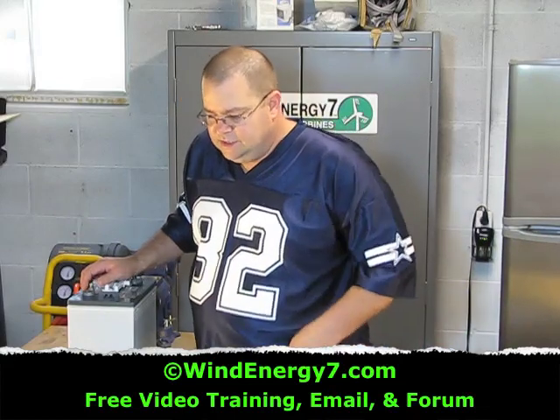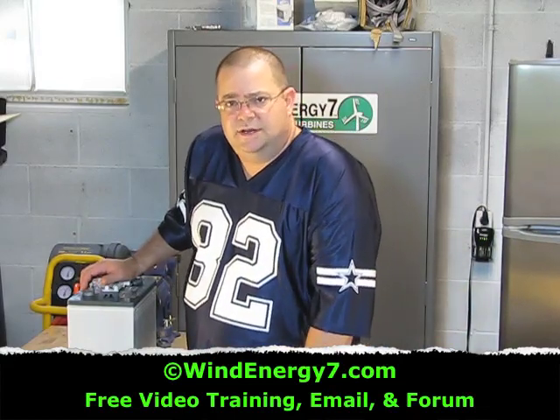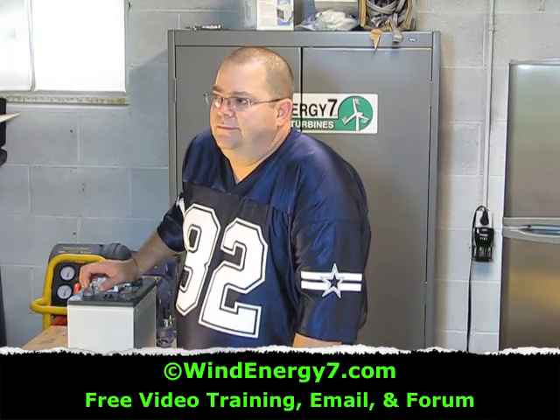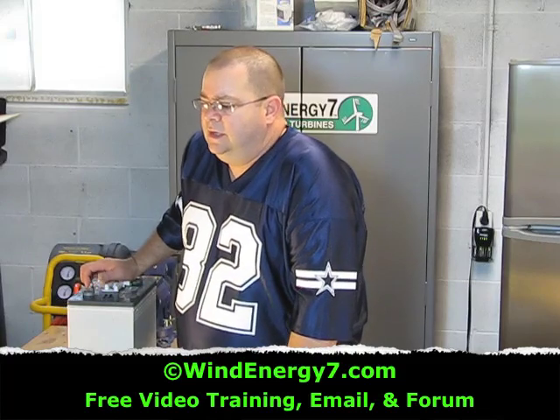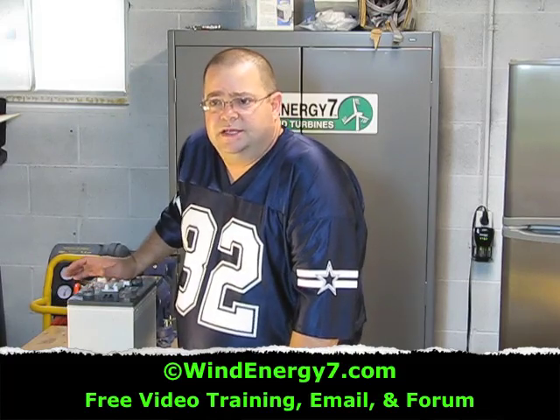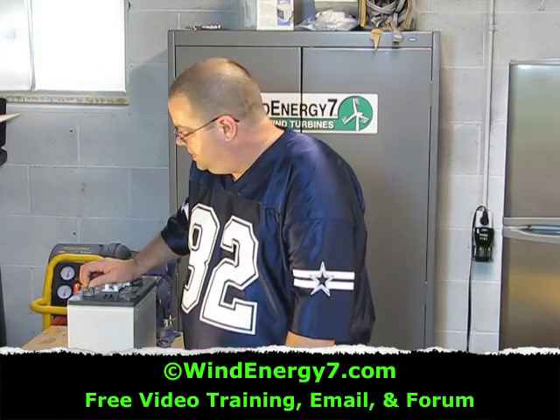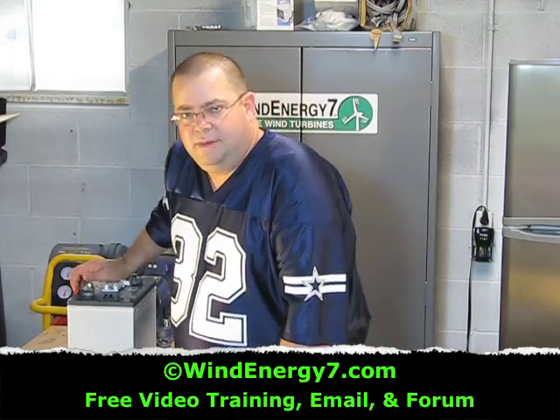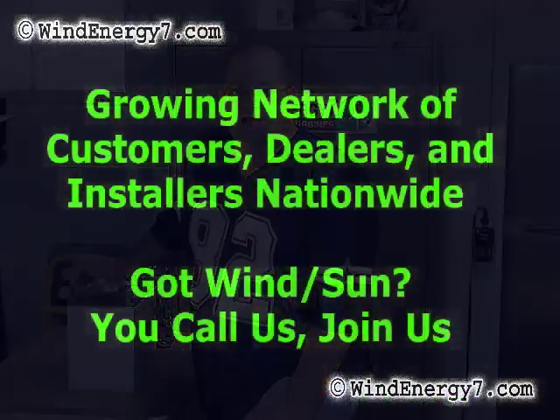Other sources of batteries — we've had customers use Sam's Club and pick up batteries there. They have golf cart batteries. Any golf cart battery I think is suitable. But one thing I do know is that you want to be able to add the same battery into a battery bank. It's important that your batteries be the same — if you get another battery, they might not have the exact same match.